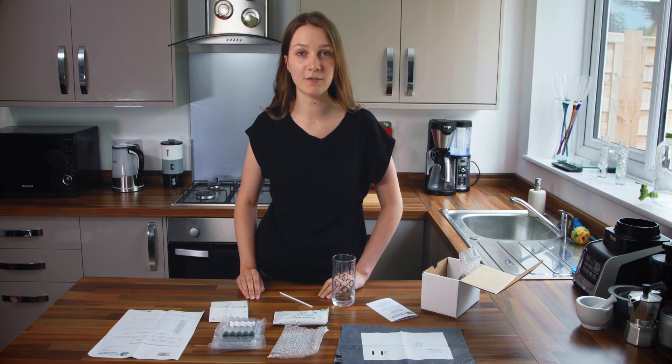Once you have taken your tenth and final sample, you may resume your normal diet and activity. The test will take two hours and 15 minutes in total. Make sure all your completed tubes are in their bubble wrap pouches and sealed. Place these tubes back inside the test box along with your symptom sheet, and place this box inside the plastic envelope and seal. Drop this parcel off at your nearest post office within two weeks so it can be delivered back to our lab.